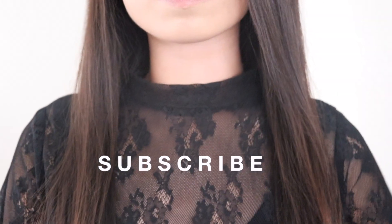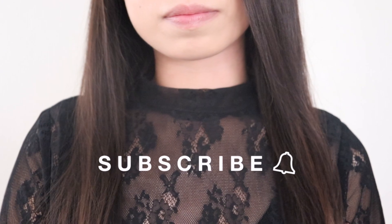Hello, welcome back to my channel. This is Momo. Today I'm going to be making this mesh lace bodysuit. If you're new here, I make sewing tutorials that are easy to follow. Make sure to subscribe and let's get started.